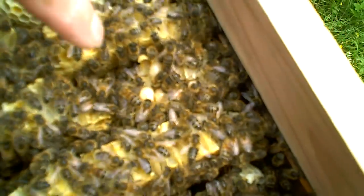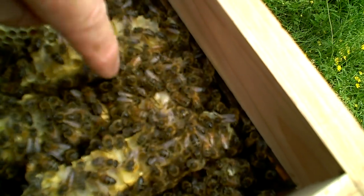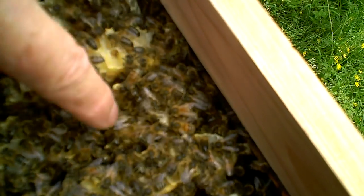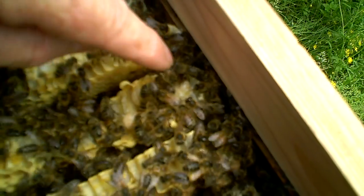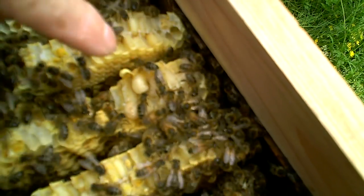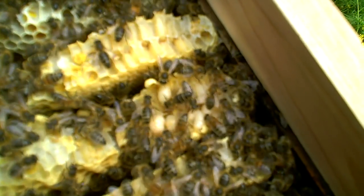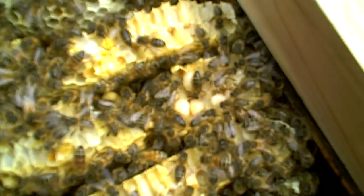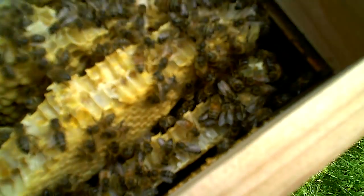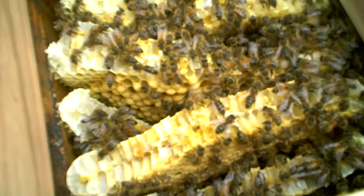Looking in here, there are some exposed larvae because I've broken the bond, and there are drone pupae. This is an opportunity, before the bees repair the damage, to notice that there's actually no sign of any varroa on those exposed drone pupae, which I take to be a good sign that there's not many varroa in this hive. If you find them anywhere, you can find them on the drone pupae.